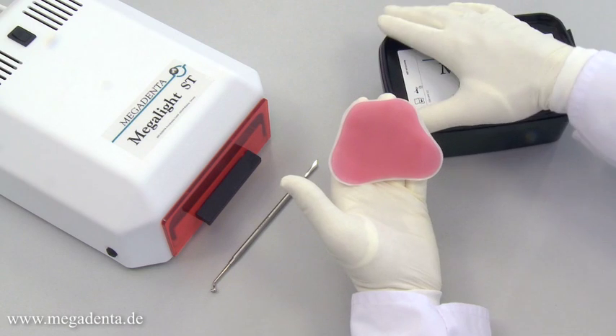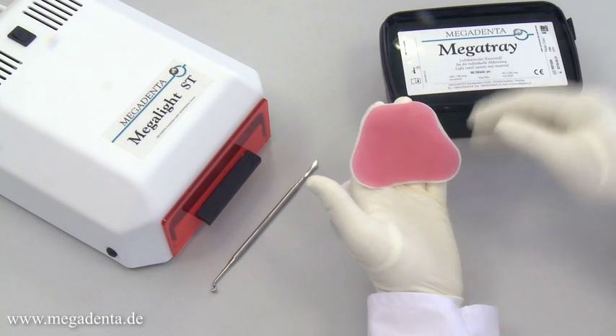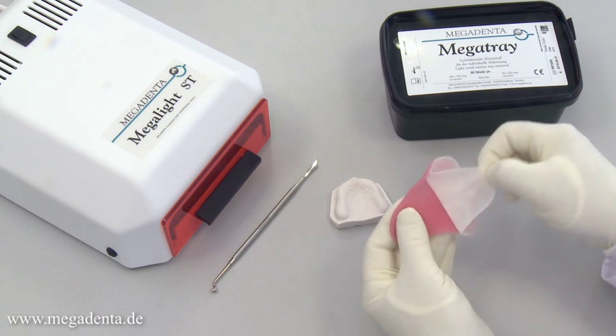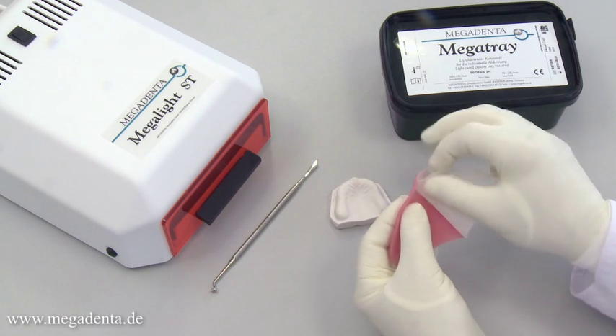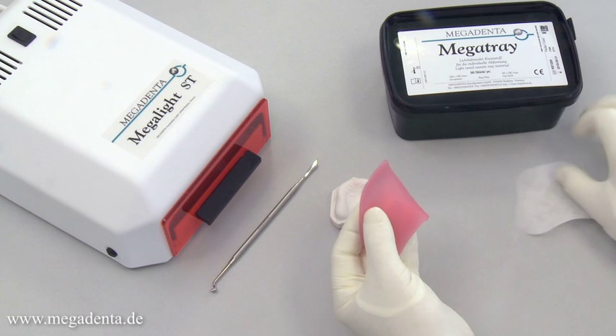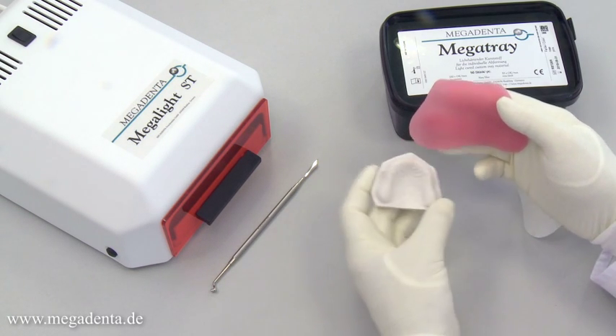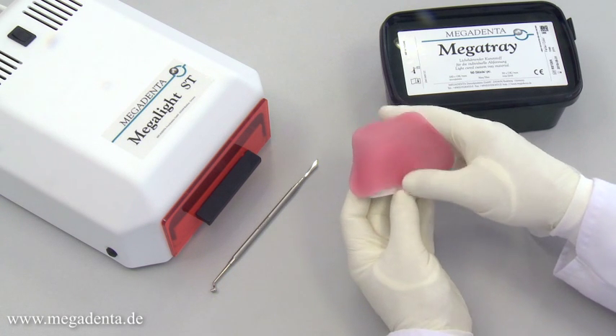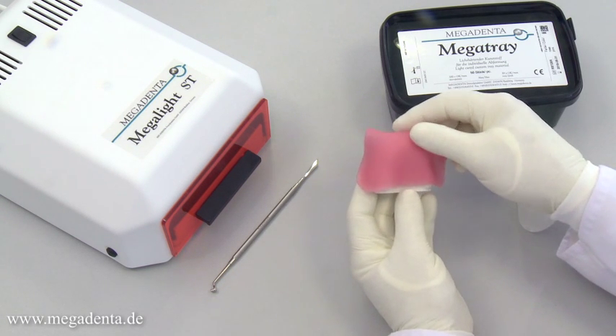The prepared plaster model must be isolated with an alginate isolation EA Mega-1 before applying the wafer. Undercuts and partly teeth at the plaster model must be covered with wax or a moist facial tissue. A wax plate can be used as a spacer on the model. The white fleece cover of the Megatray wafer must be removed before applying to the plaster model.